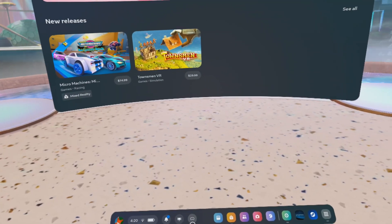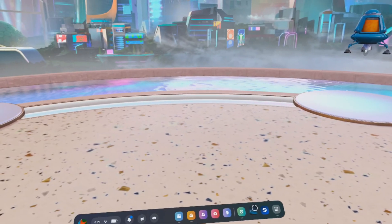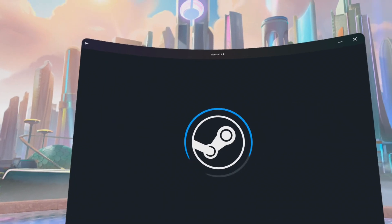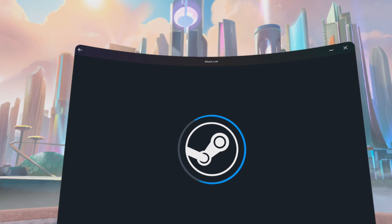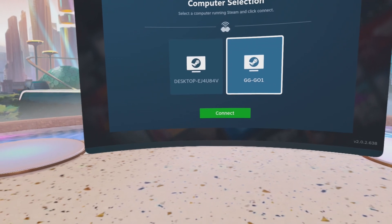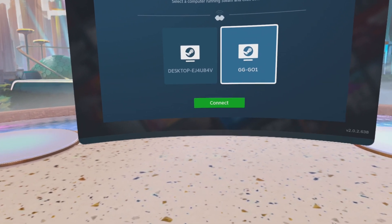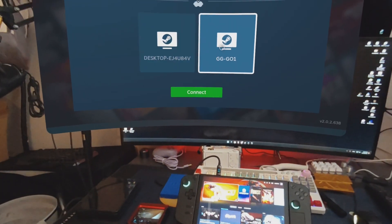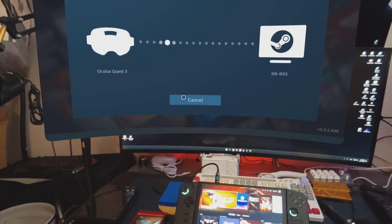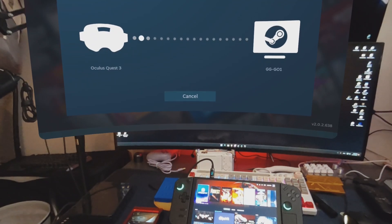Step 3: With Steam open on your handheld, put on your headset and open up the Steam Link app. You should see a screen with available computers to connect to, and you should see your handheld's name listed as the computer's name. If you don't see anything, it's possible your headset is connected to a different network than your handheld, so make sure they're on the same network. Click on the name of the device, and when prompted on the handheld, enter the code to allow connection. Now skip to Step 7, unless you're using Virtual Desktop.